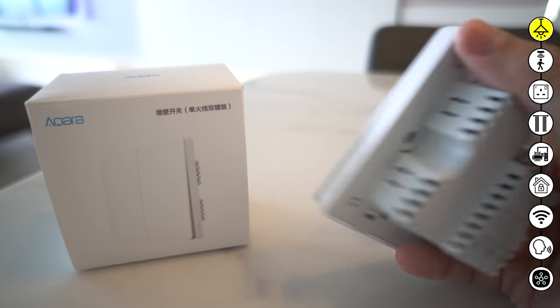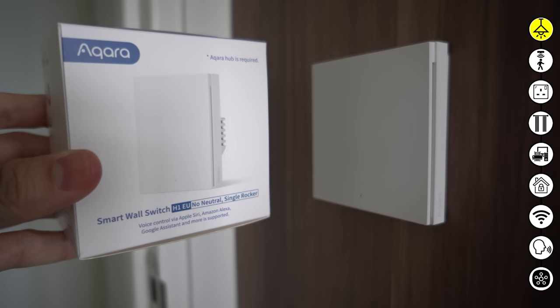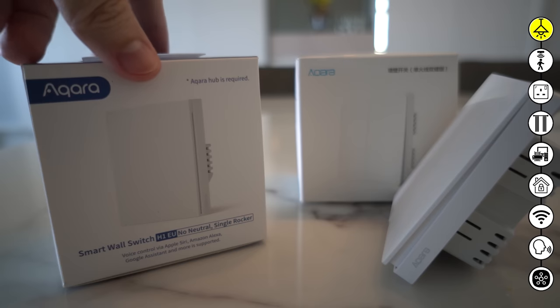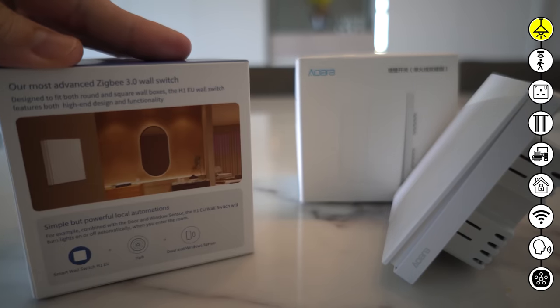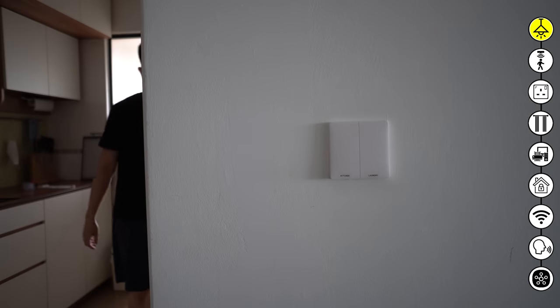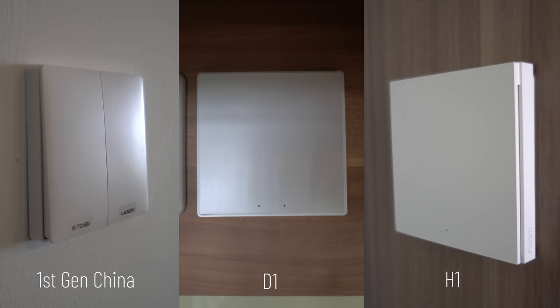Basically, for a smart switch it just allows you to control the on and off state — nothing more. I'm using all Aqara wall switches, but a combination of different versions. Most of them are from the China version 2-gang switches, a couple of the D1 single-gang switches, and one of their latest H1 single-gang switch. The reasons why I picked Aqara: I prefer rocker-type switches instead of the touchscreen type, because you don't need to press at a very precise spot and you can basically not look at it. Design-wise, it's pure white in colour. The D1 and H1 have a more squarish look and the feel of the switches is also different.